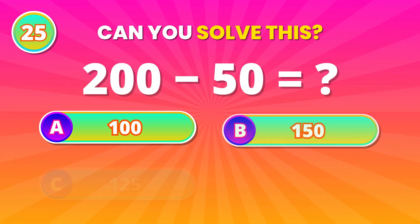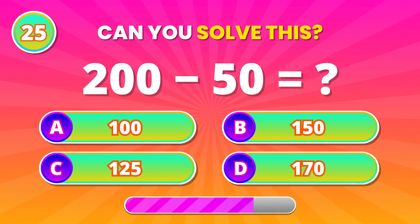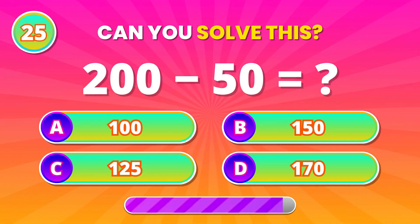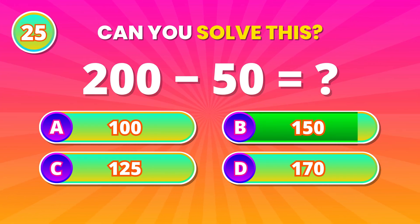Big numbers ahead! Take 50 away from 200. 150! Well calculated!